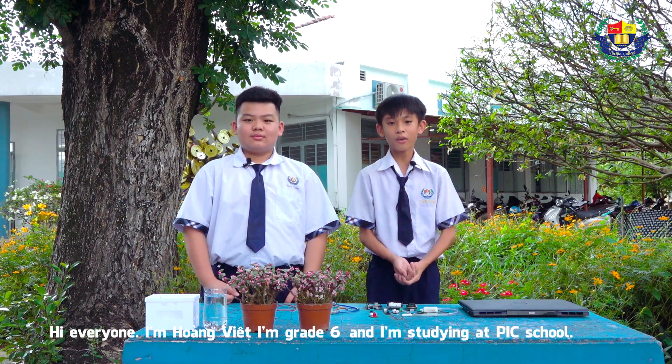Hi everyone! I'm Hoang Vinh. I'm in grade 6 and I'm studying at PIC school. And I'm Jaydan. I am American. I study at PIC school.